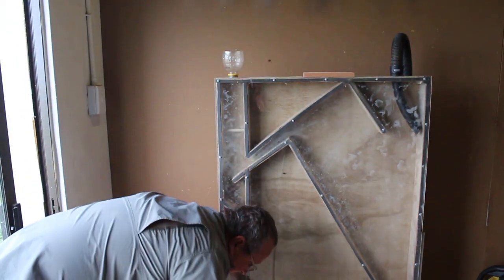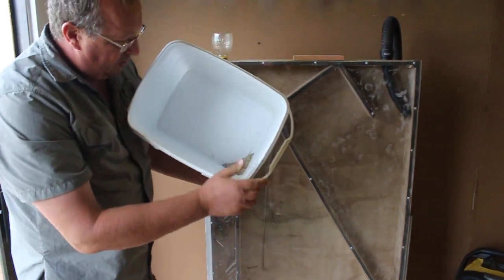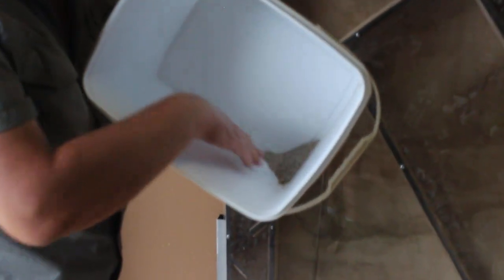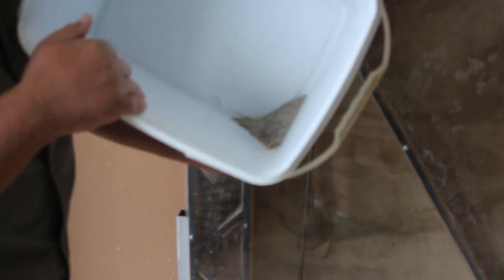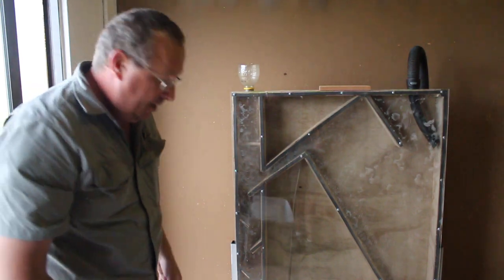And guys, that's it. Basically, what we have now is clean seed with a couple of very large flower buds inside that are easily blown off on a flat tray, and that is how we clean our seed.